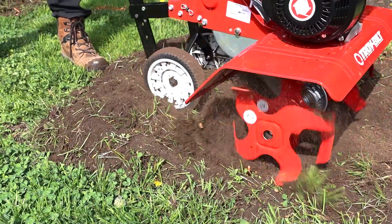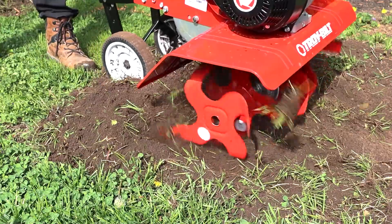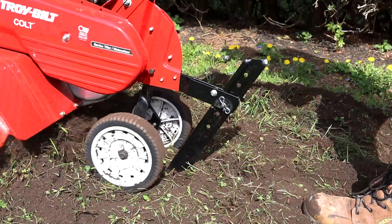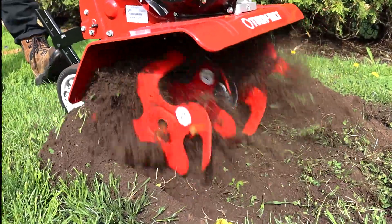I used a bit of my upper strength to muscle through this section, but in an actual garden I could see it chewing through with ease. Here are some shots of the 8-inch wheels and the depth bar in action, and some more slow motion of the tines tilling on the grass.